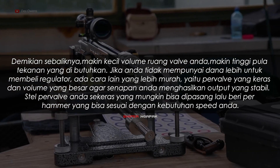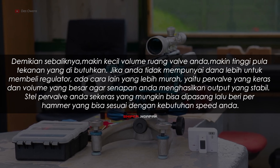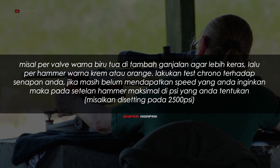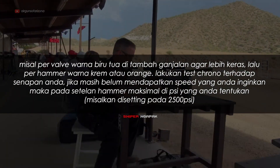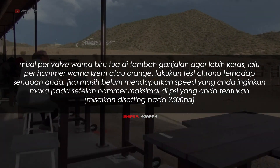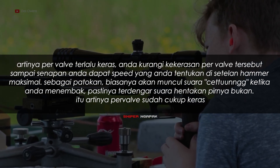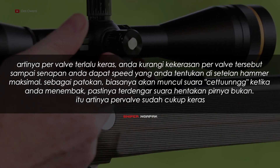Jika Anda tidak mempunyai dana lebih untuk membeli regulator, ada cara lain yang lebih murah, yaitu pakai valve yang keras dan volume yang besar agar senapan Anda menghasilkan output yang stabil. Setel valve Anda sekeras yang mungkin bisa dipasang, lalu beli hammer yang sesuai dengan kebutuhan speed Anda. Misalnya valve warna biru tua ditambahkan agar lebih keras, lalu hammer warna krem atau oranye. Lakukan tes krono terhadap senapan Anda. Biasanya akan muncul suara cetung ketika Anda menembaknya, artinya valve sudah cukup keras.